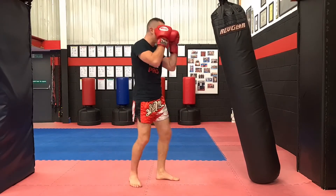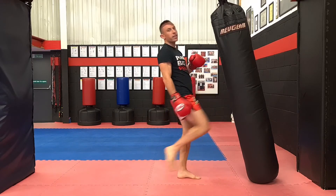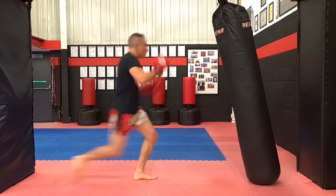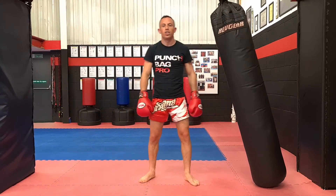Obviously you can't really do it after a jab cross because more than likely you haven't got the distance to throw it. So give them a nice big front kick, push them away, and then double jump knee afterwards chasing them down.